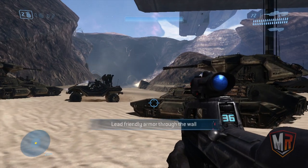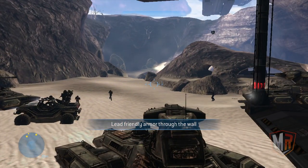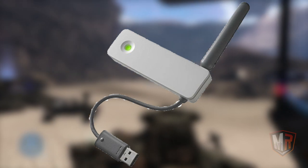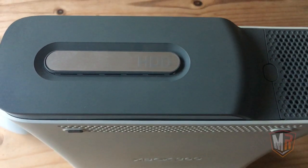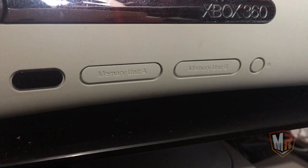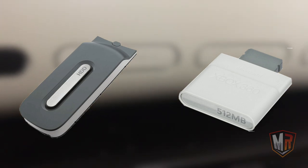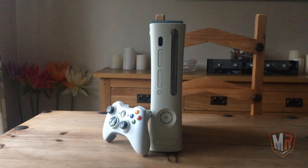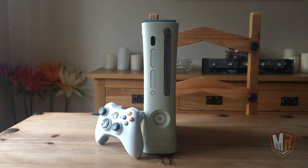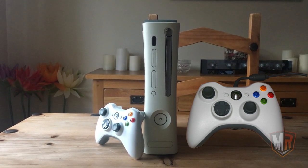Furthermore, unlike its competitors, the original Xbox 360 models also lacked Wi-Fi support, though a dongle was available for purchase should you require it. The Xbox 360 Premium model launched with a 20GB hard drive, while the Xbox 360 Core model came with no additional storage, though a hard drive or memory unit could be added at a later date. The Premium came with a wireless Xbox 360 controller, whilst the Core model came with a wired controller, being the only SKU model to do so.